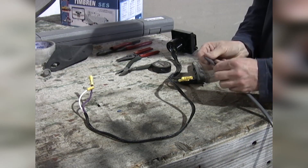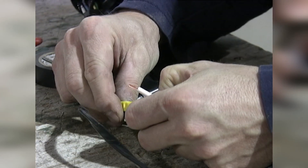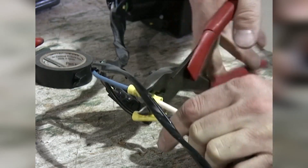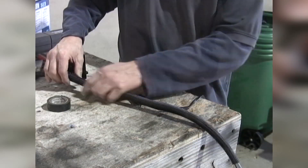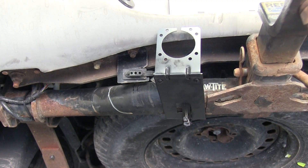We'll then take our gray cable and peel back the sheath, and there will be a black and white wire inside. We'll strip back the wires to make our connections. The white wire will connect to the blue wire, and the black wire will connect to the other black wire. We'll cover those up with electric tape, and finally we'll install the loom along the wires. Then we can go ahead and install our wiring harness.